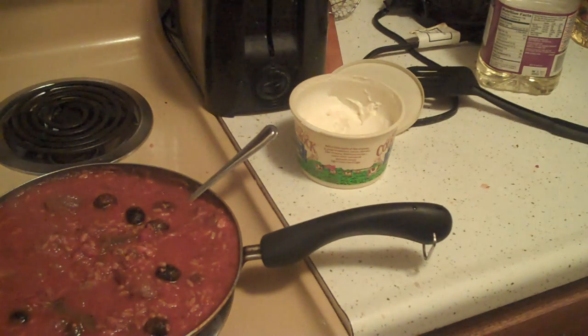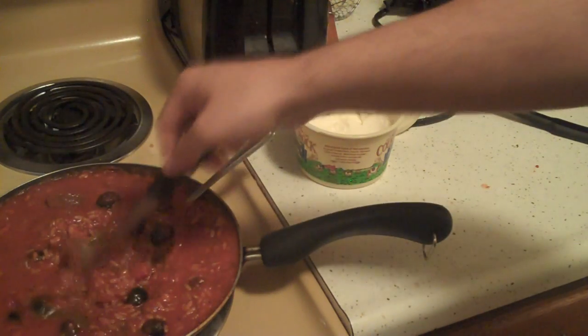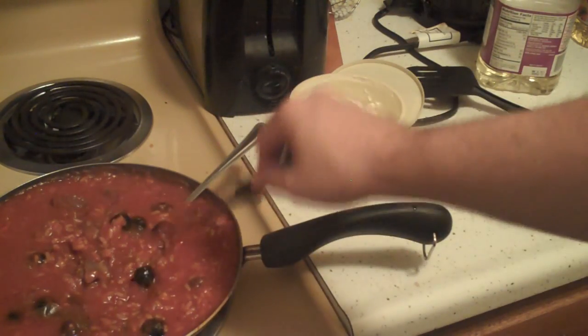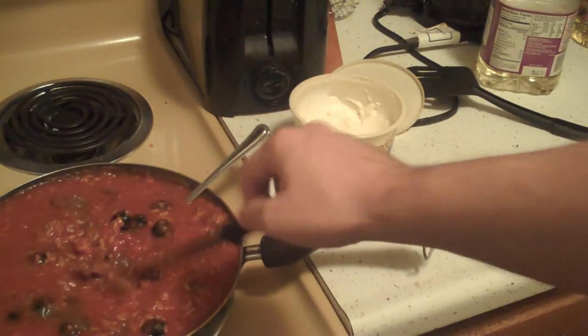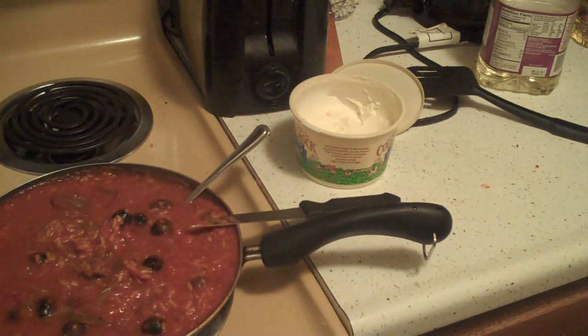Pop this in the microwave for about 30 seconds. This was a how-to basic video — I'll just throw an egg in there just for the hell of it, full in the shell.